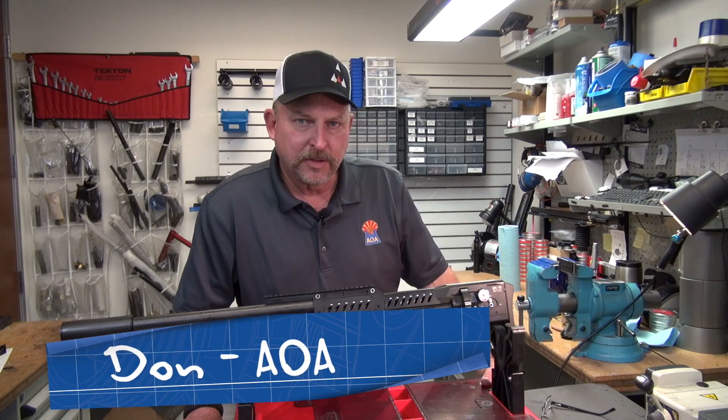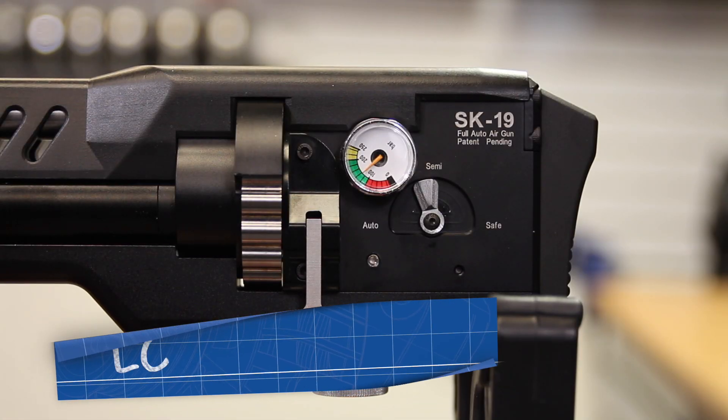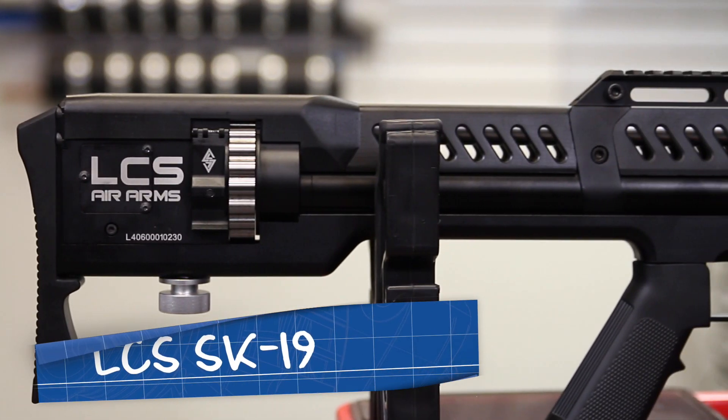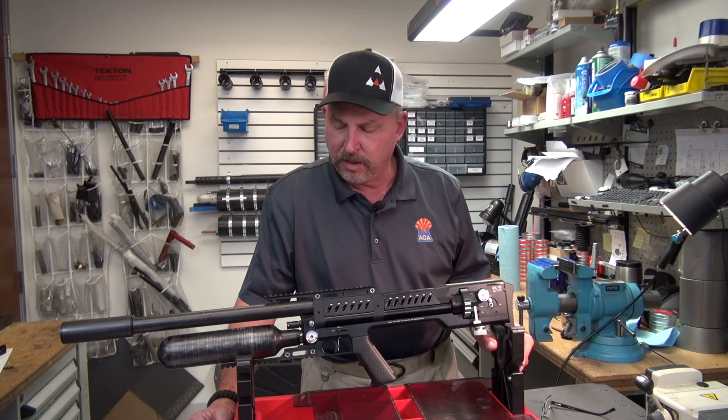Hello, Don here again from Airguns of Arizona. We're with the LCS SK19. I'm going to give you a pretty brief overview on how to set up your gun, get it functioning, the do's and don'ts, and basic recommendations.